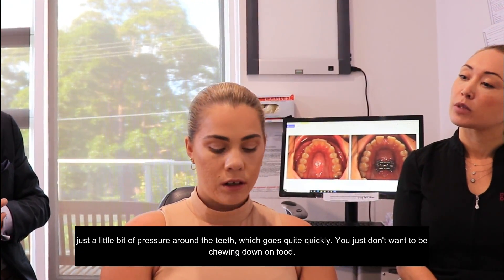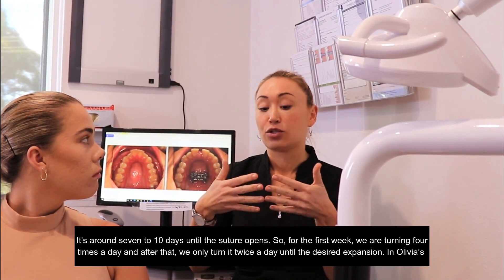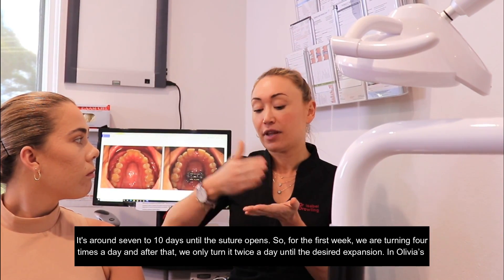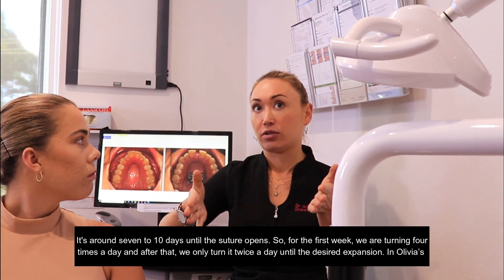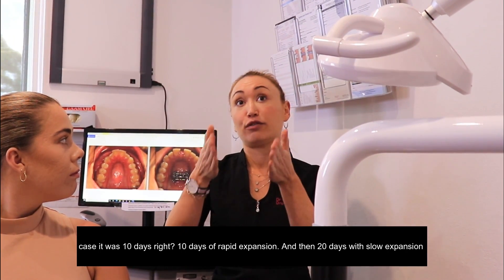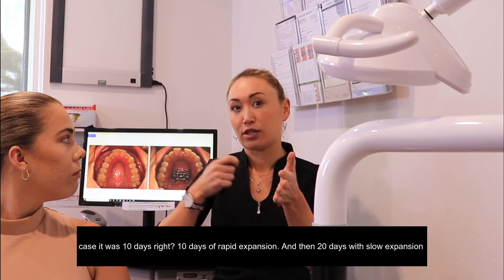You just don't want to be chewing down on food. Basically it's around seven to ten days until the suture opens. For the first week we are turning four times a day, and after that we're only turning twice a day until the desired expansion. In Olivia's case, it was ten days — ten days of rapid expansion and then twenty days of slow expansion.